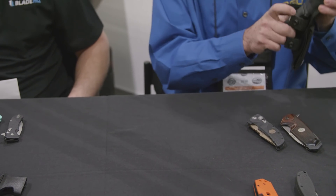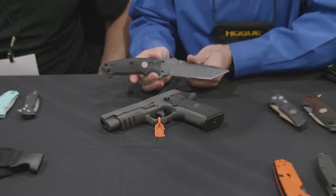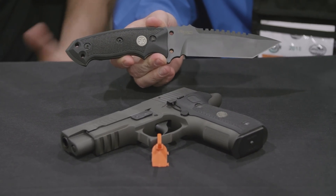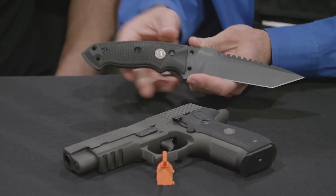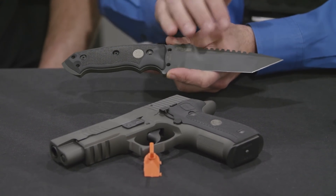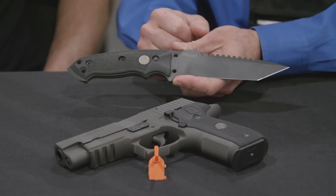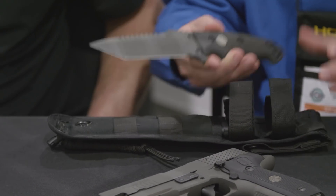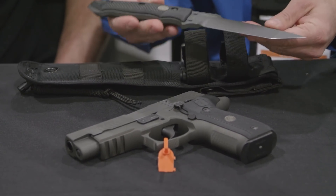We've also got what we're calling our Tactical Series line. Sig makes these Legion pistols and it's kind of an exclusive club, so we're not really able to make Legion-branded products and sell them separately. So we came out with a tactical line that's very Legion-ish — same material, same finishes, and it can match your Legion. We're actually sending these all the way to the same facility that does the slides and frames for Sig. This is one of our fixed blade F01 versions — the attention to detail on these is just amazing.